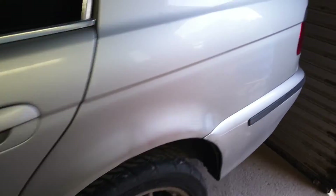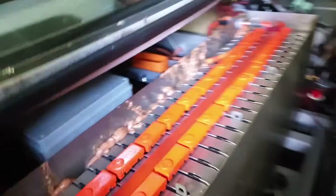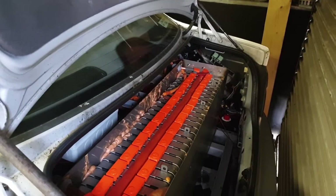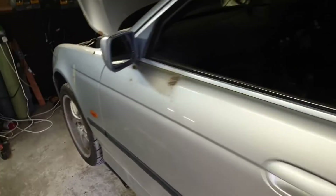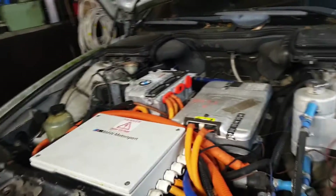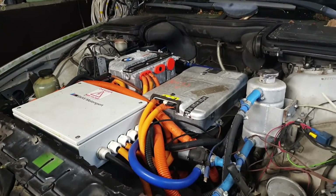Coming around the back of the car — sorry about the poor light — we have the other half of our Leaf pack. In there is our nine kilowatt-hour BMW 740e hybrid pack, which is in parallel with our Leaf pack. We don't really know the exact kilowatt-hours because the Leaf pack wasn't new — it was from my wife's 2011 car when we did the 40 kilowatt-hour upgrade. But anyway, we're not here to talk about batteries; we're here to talk about drive systems.